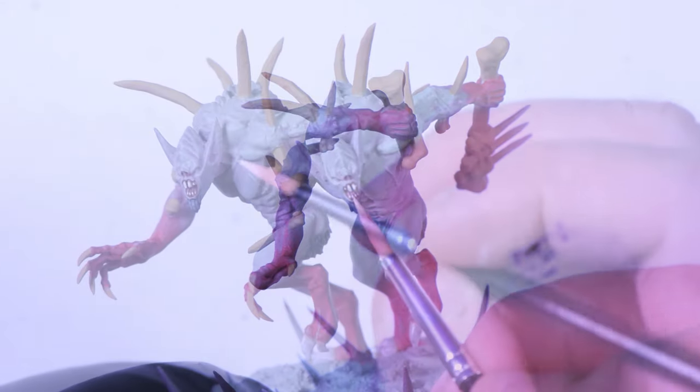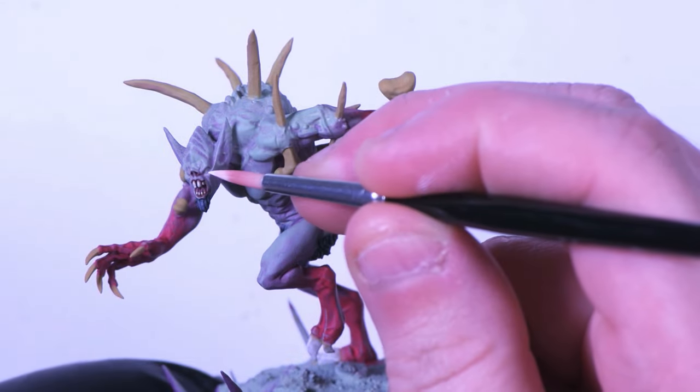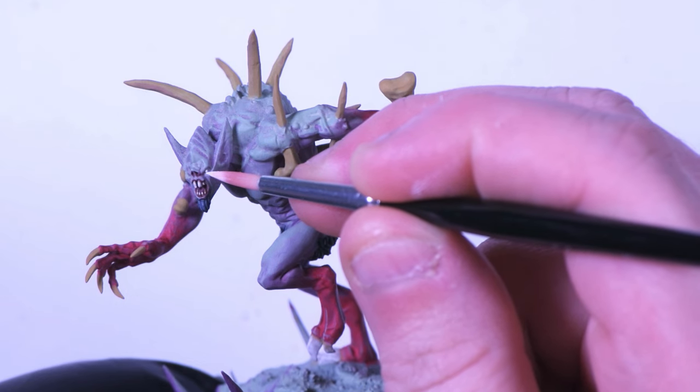Once we're about done with that, I'll go into the eyes and white them out, getting them ready for the glow effect later.